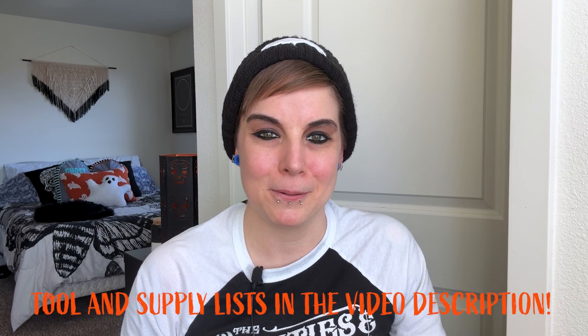As per usual, the tool and supply list will be located in the video description. Welcome to the channel, the place to come for spooky DIY home and lifestyle content all year long. Let's go Creepster decor supply shopping.